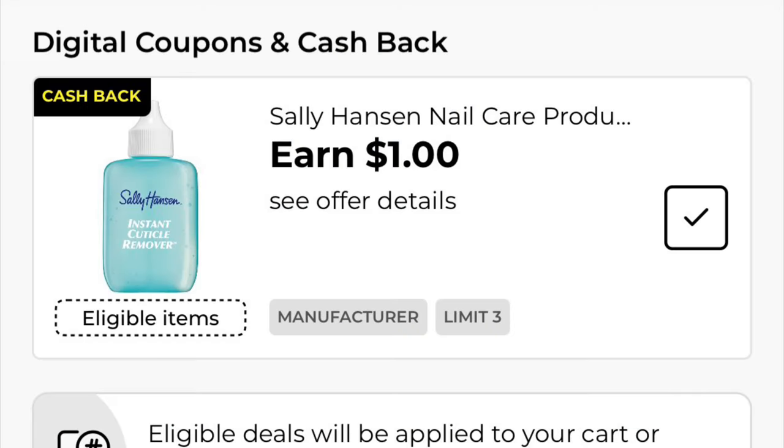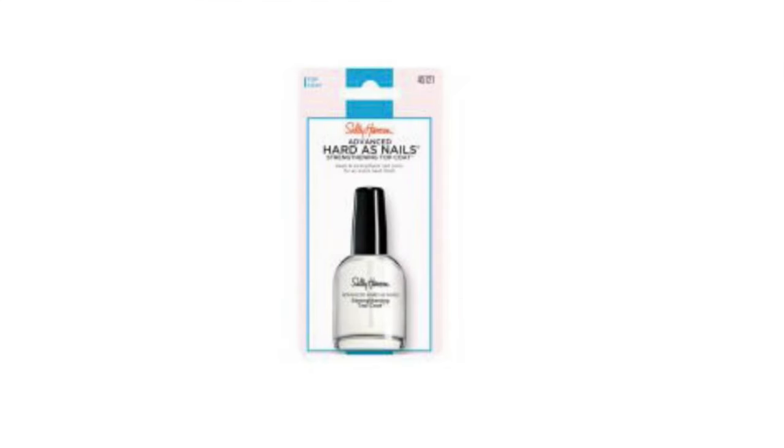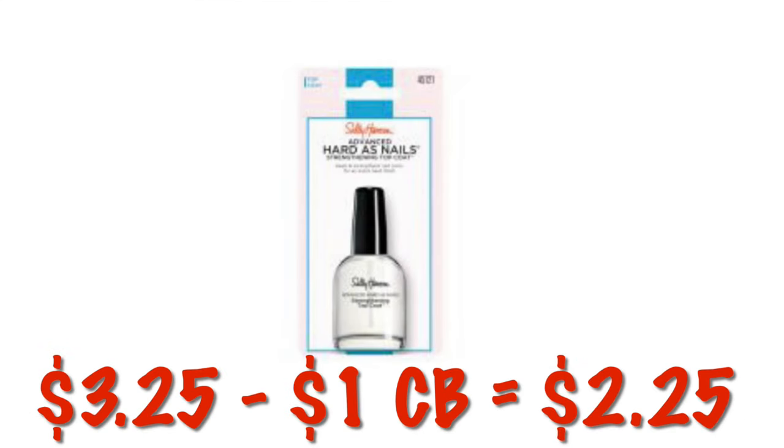We originally got this cashback offer on Friday. If you can get the Sally Hansen Hard as Nails in one of the little packages like this, these are $3.25. So after that dollar cashback offer, we will be paying $2.25. However, you can do this three times in one transaction, so if you want to get three, you can do that and you'll earn $3 back.